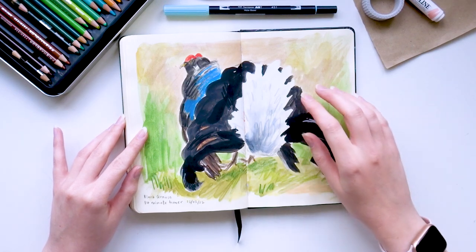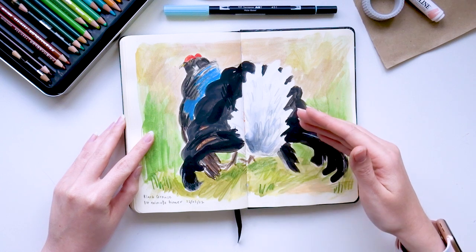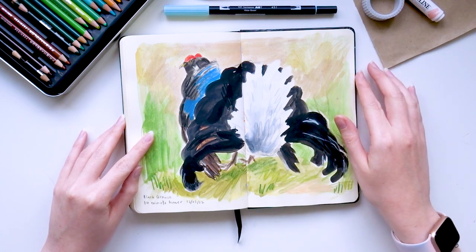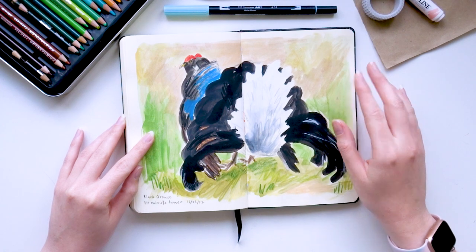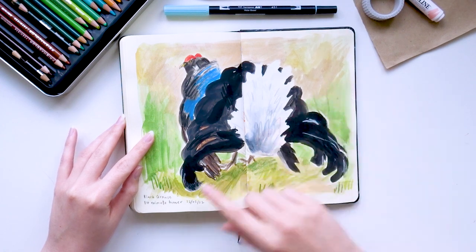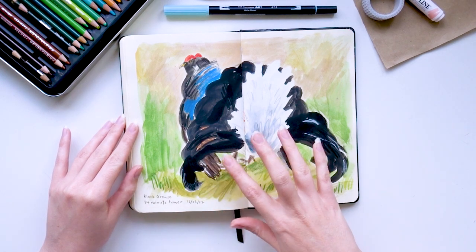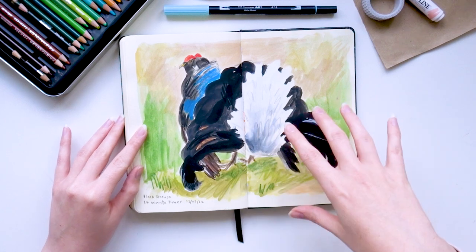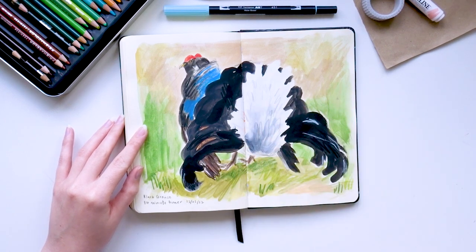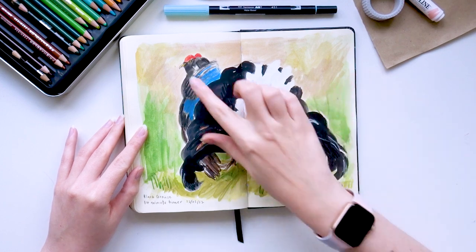This is a black grouse. I remember not knowing what to draw that day — I sometimes worry and stress a little bit about my daily art challenge. For this one, I remember I was uploading a Patreon video and had 14 minutes left on my upload, so I decided to just grab a book of birds and draw the first thing I found, which was this black grouse. It's obviously very messy and quick but I really love the energy that comes from that and I was really pleased with his little face.